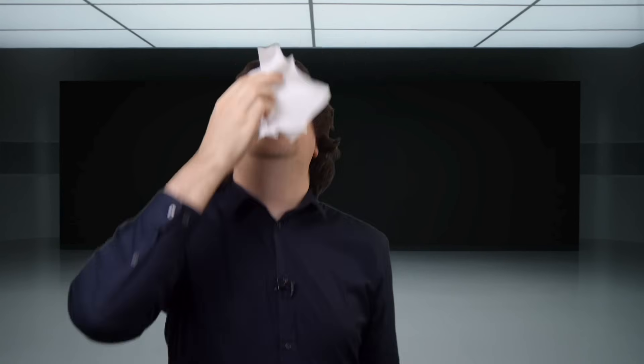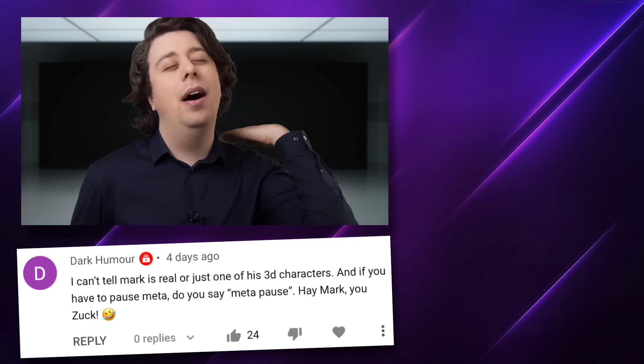Subscribe to Jay. Bulk pack coming soon. Oh yeah, that feels good.